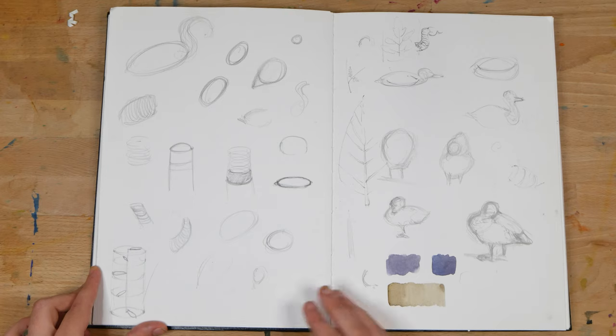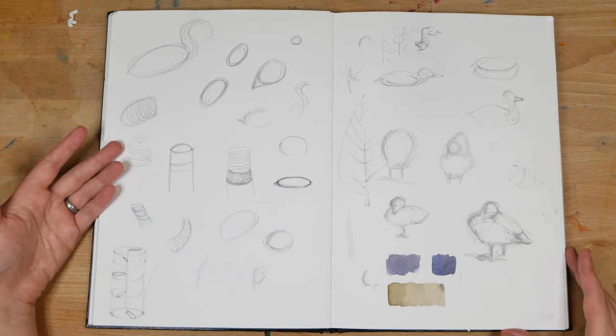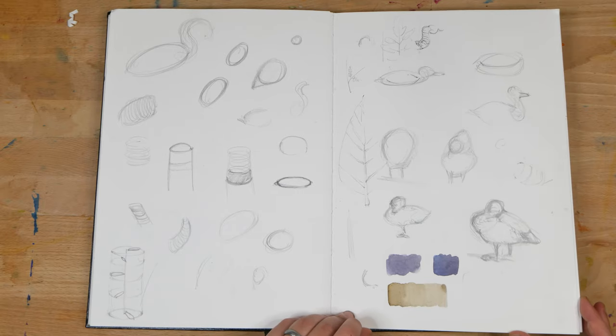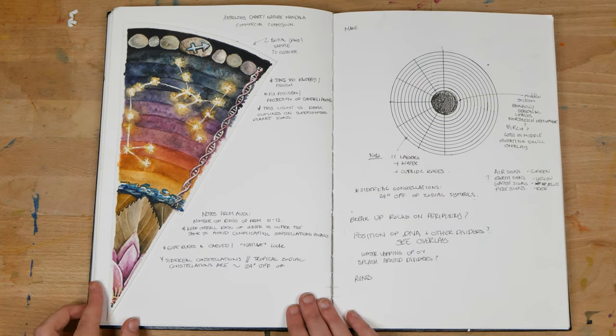And then we're back to a class that I taught. In this case, we were sketching animals from life — specifically sketching ducks. I was demonstrating a bunch of things to the class, so these are just some doodles from that class.